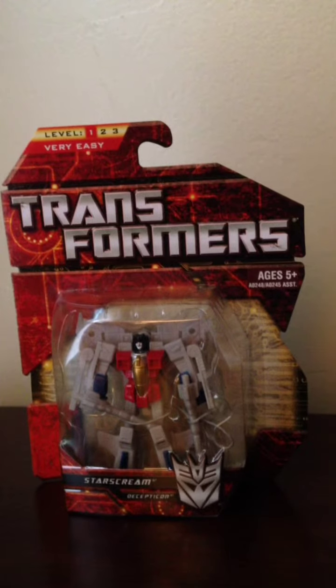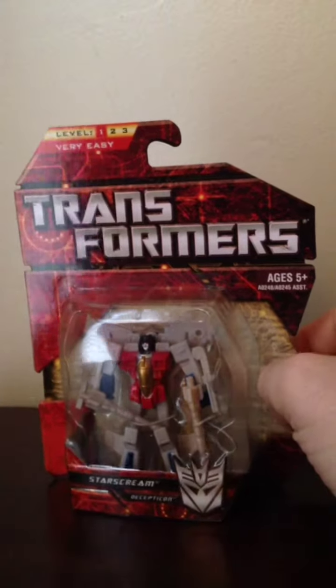Hey, what's up everyone? This is Crystal Clear 101 bringing you yet another Transformers toy review, and today I am reviewing the Dollar General exclusive Legends class Starscream.